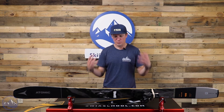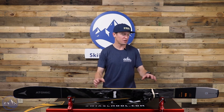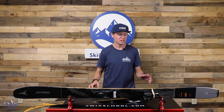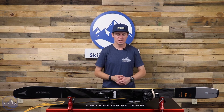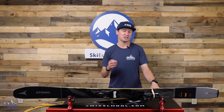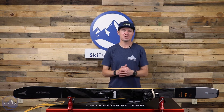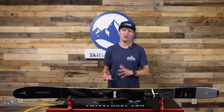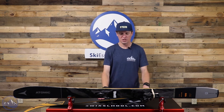This is basically Atomic's most versatile touring ski. At 100 underfoot, you can take it into a wide range of snow conditions and it's going to be appropriate for a wide range of terrain. Something interesting about Atomic is they have three skis that share pretty similar shapes, all at 100 underfoot: the Bent 100, the Maverick 100, and this Backland 100.